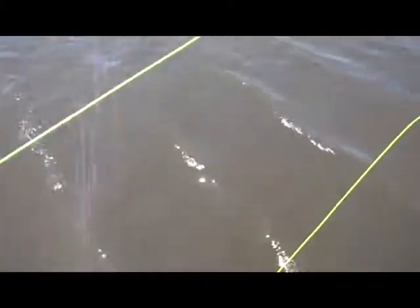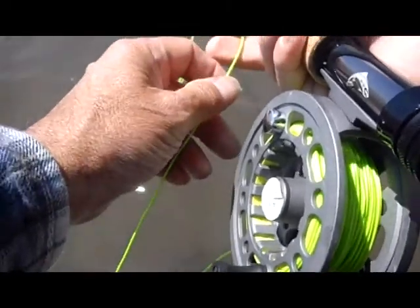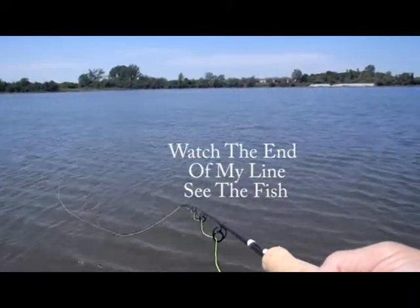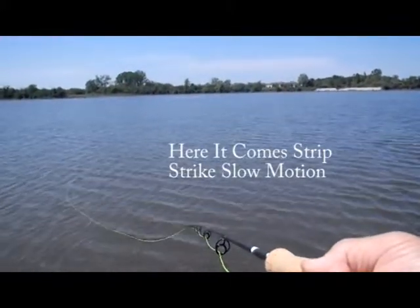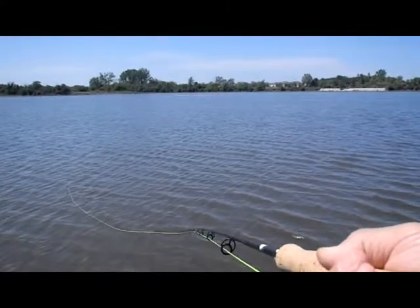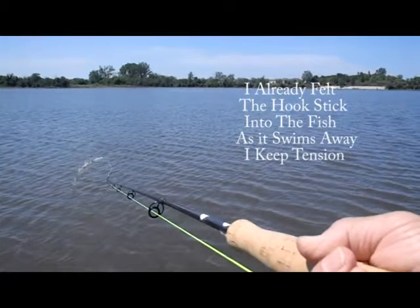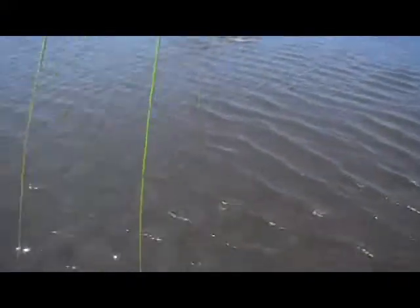There's one right there. A little bit short. There we go — dropped that right in front of him. Come on, take it, take it.